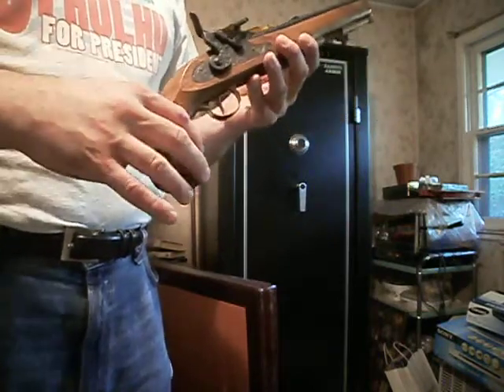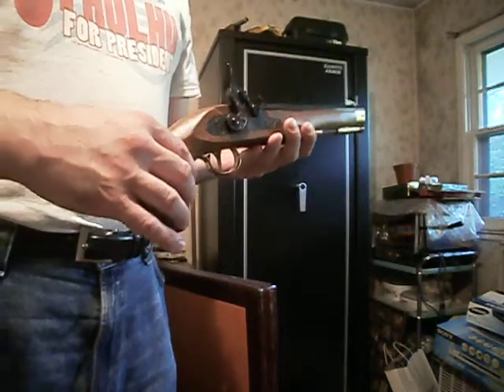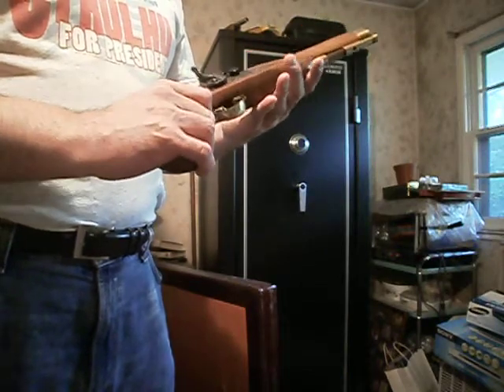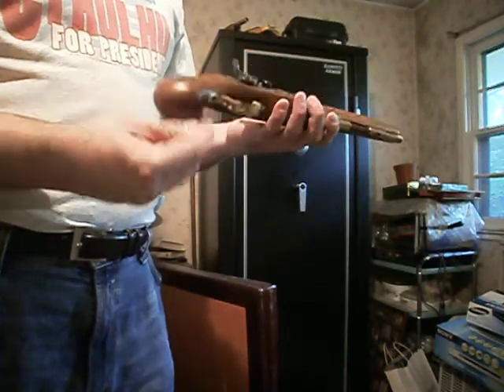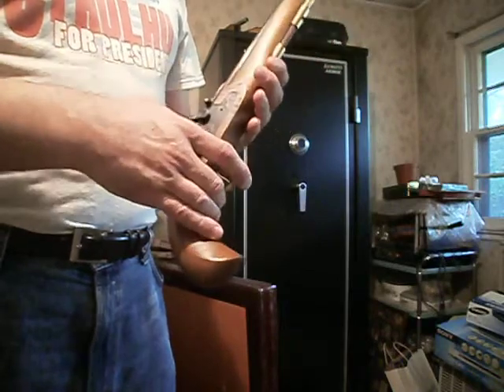Today I am going to show you what I basically consider an impulse — or as I like to call it, a shits and giggles buy. Because this is a CVA .50 caliber Kentucky Pistol, cap and ball, percussion lock.